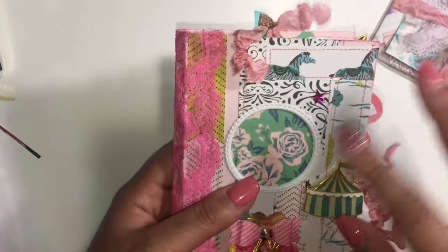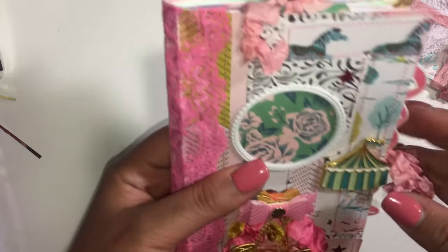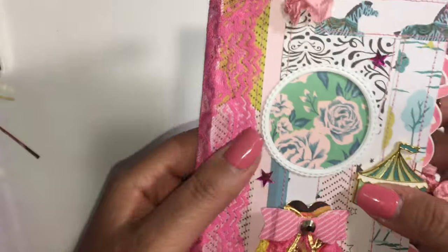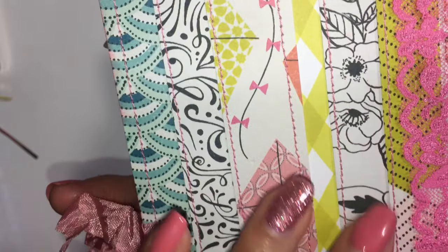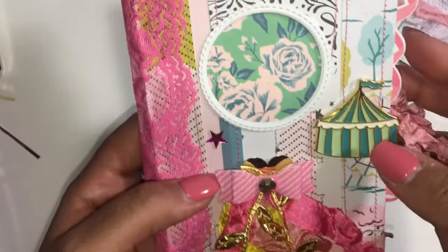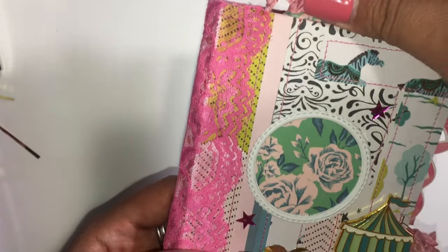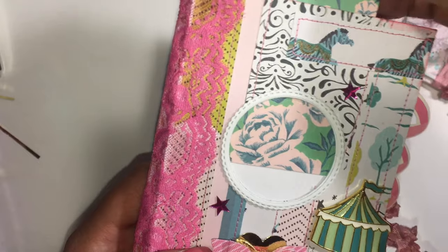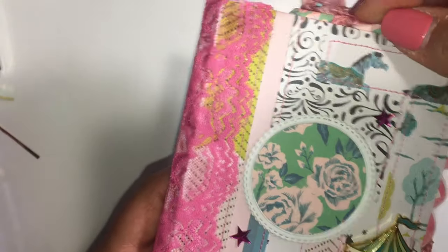The cover is made of cardstock using the Carousel Collection from Maggie Holmes. It is a soft cover — I sewed multiple pieces of the cardstock together and made a window for pictures. This tag is here, but you can take it out and put a little picture in there.